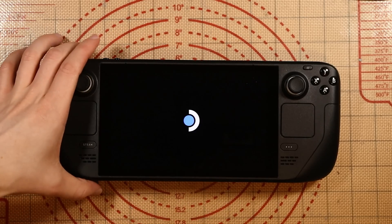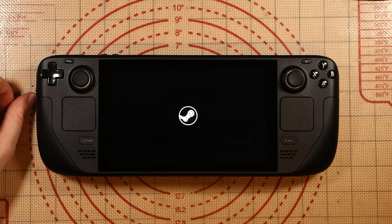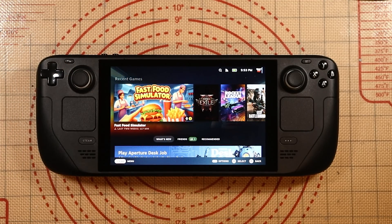I'm just turning it on now — just pressing the power button to validate that it actually works. As you can see, we get the Valve Steam logo just there. And here we go. Don't judge me because I was playing fast food simulator, but as you can see, my screen is working absolutely fine.